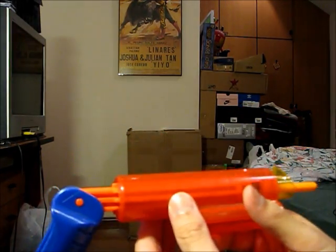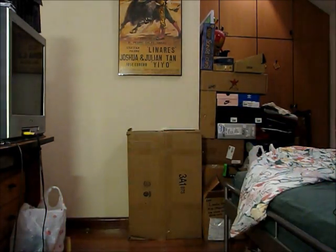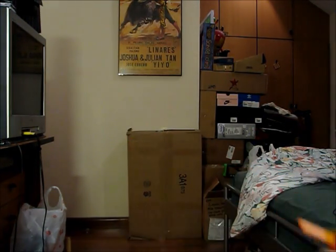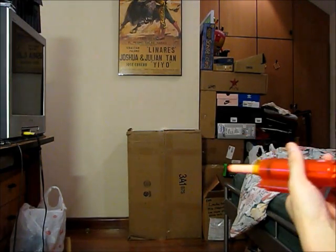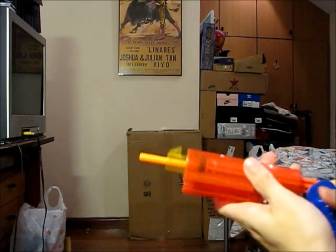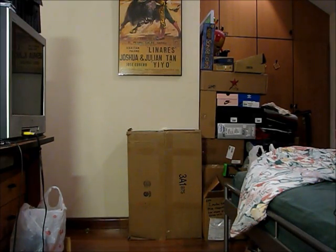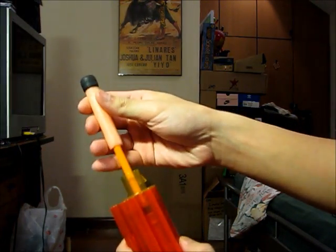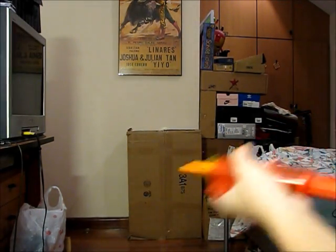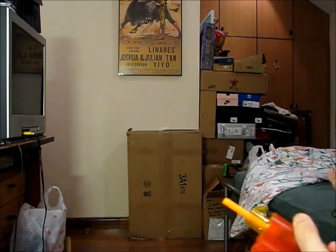I'll now show you guys a firing test. First up we have a Nerf streamline — simply shove it over the barrel and fire. Not bad. Next up we have a sonic whistler micro dart. Third is a tagger dart.